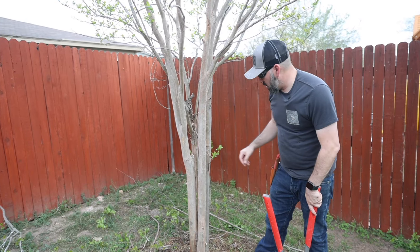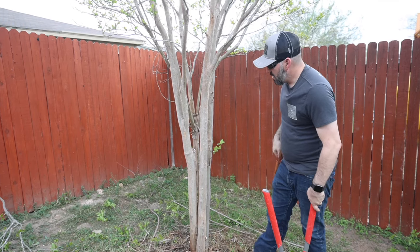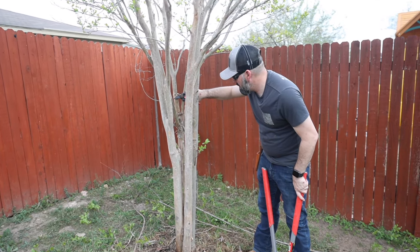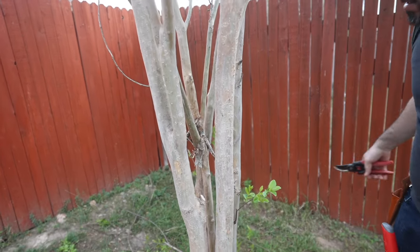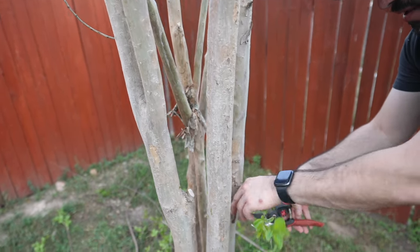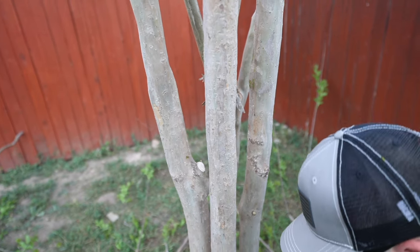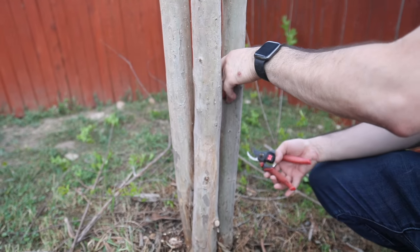You can see it's starting to look a lot clearer now that I've got all that done. I just want to go around and get the smaller pieces out — like this one right here, get that out. If there's anything growing inside the tree, I don't see anything in there so it looks pretty clear.